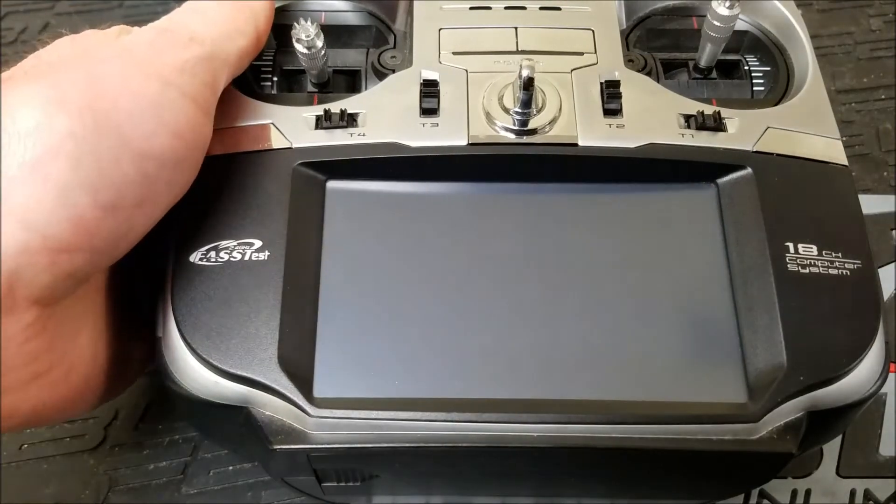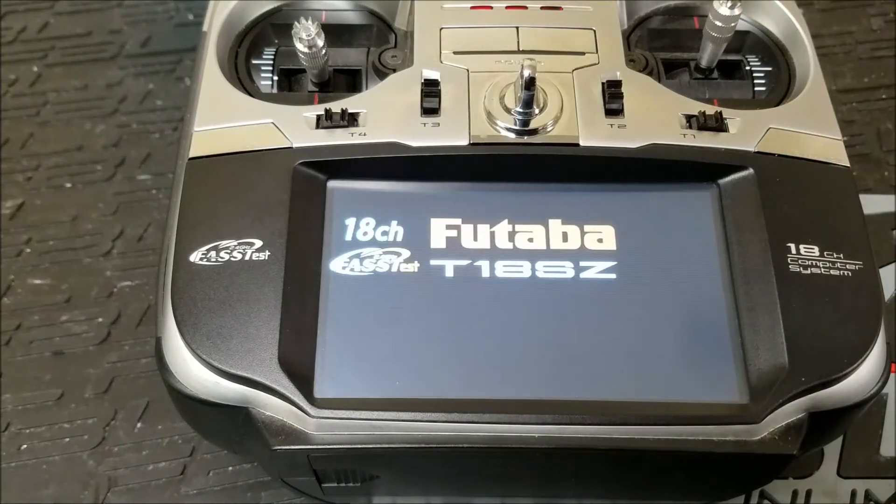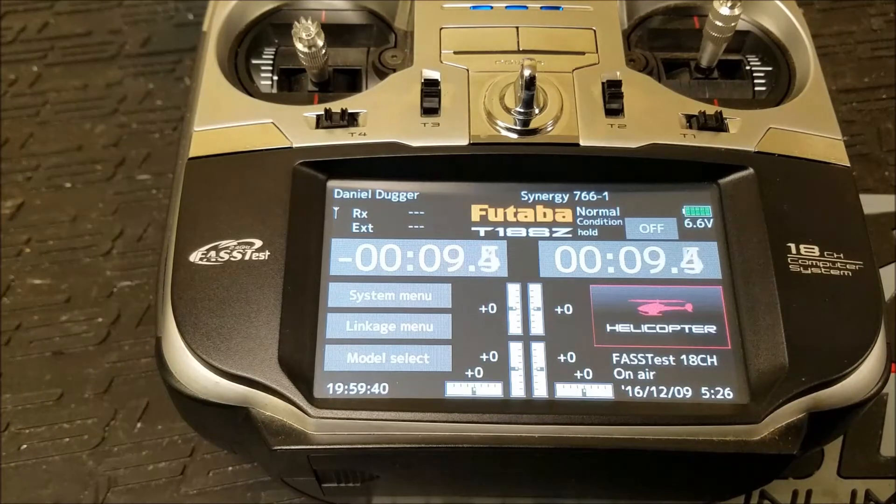Hey guys, Danny Duggar here with a quick video to show you how to get your 18SZ set up for telemetry using the Brain. The Brain has been enabled with the ability to read data from a few different ESCs on the market — the Castle, Hobbywing, which is really nice because Hobbywing doesn't have its own logging feature. So the Brain can log all the data from the Hobbywing on the Brain 2 itself, and you can also send that data to your radio as telemetry.